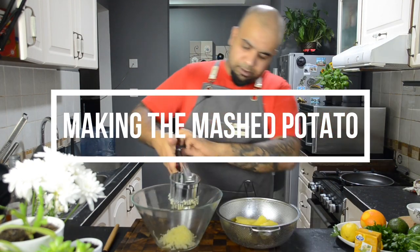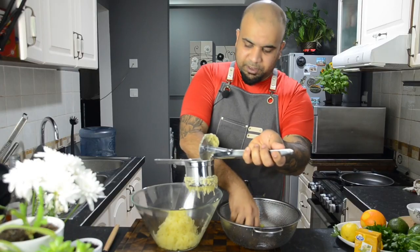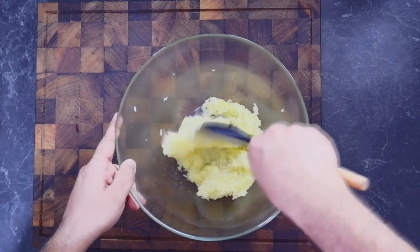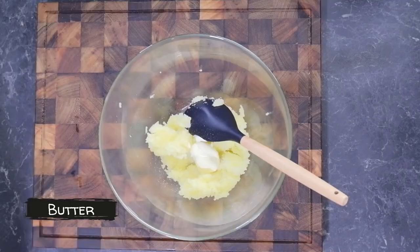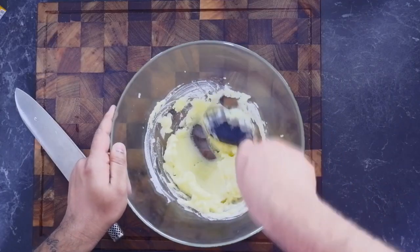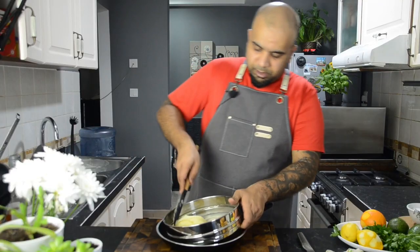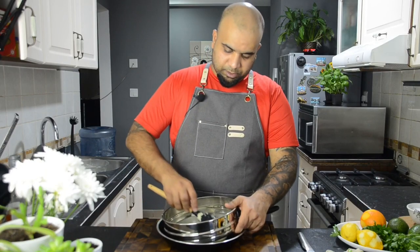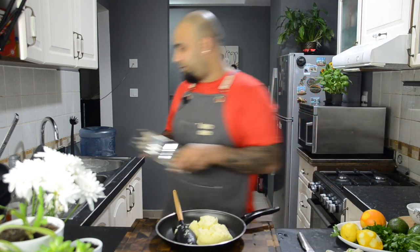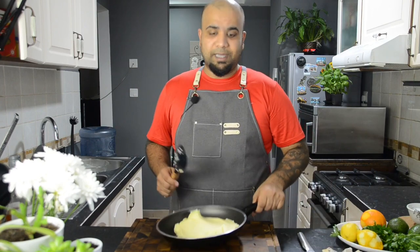I've got the potatoes all ready — just mash them. Together with this, I'm going to add some cream, butter, and some seasoning. Make sure when you make mashed potatoes, they should always be warm and very dry. Add butter and cream and mix it well. I've completely passed it through the sieve — this is the texture you're going to get. It will be even shinier when you reheat and add some more butter.